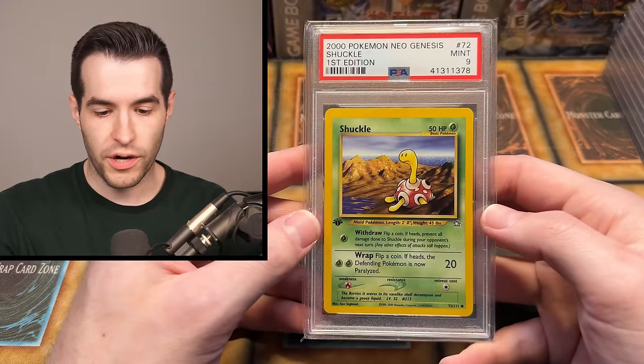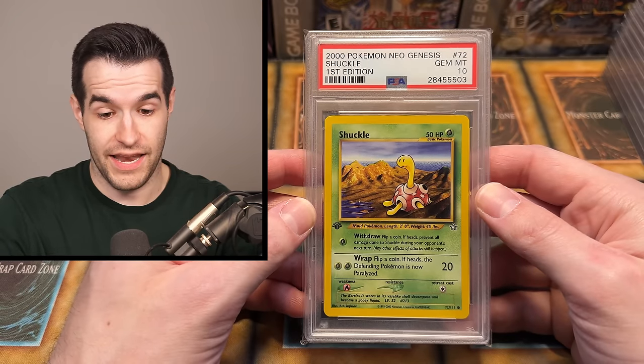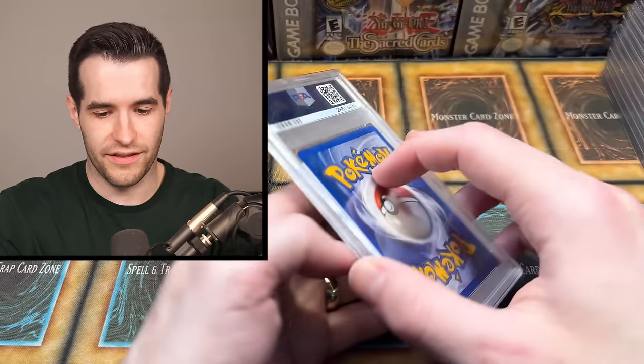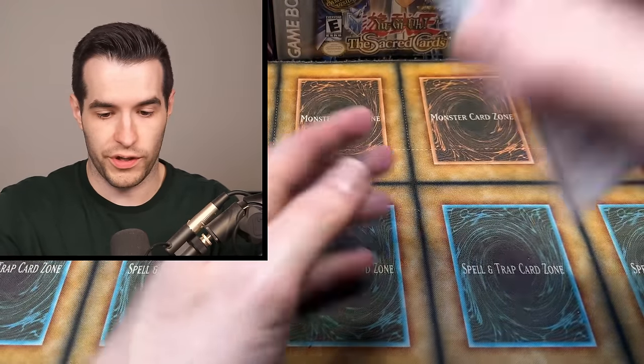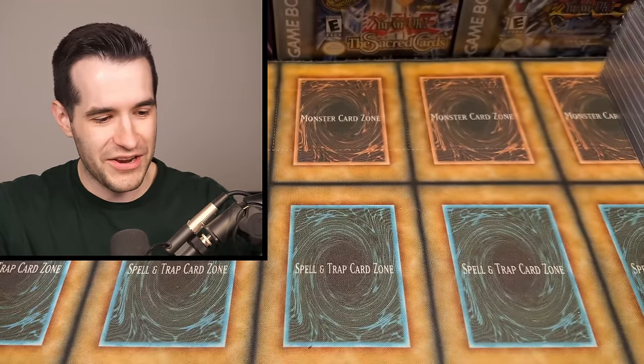The next thing we have says these are Pokemon cards — these look like graded again, so I don't know what kind of graded Pokemon we're about to get, but we're about to find out. We'll run through these real quick because they are Pokemon. Shuckle — pretty awesome, first edition. If you guys remember the Shuckle collection we got in another video, same guy. First ed PSA 10, Neo Genesis common. Neo Genesis is older than Yu-Gi-Oh in the TCG — it came out in 2000 I believe. Another PSA 10 — these are really old cards.